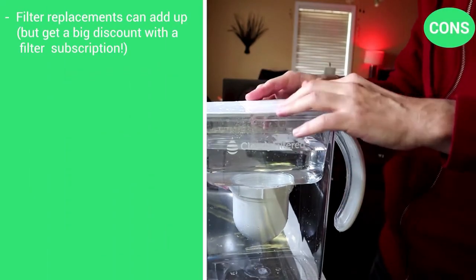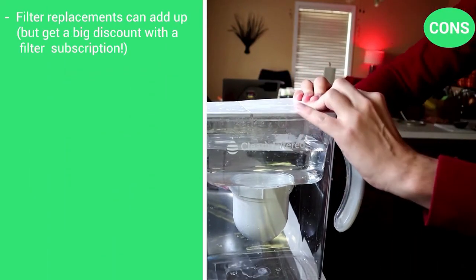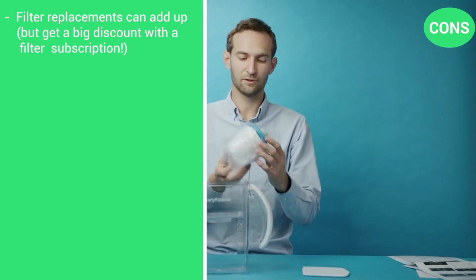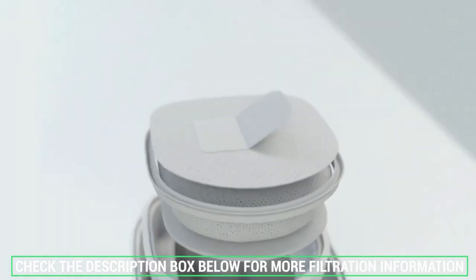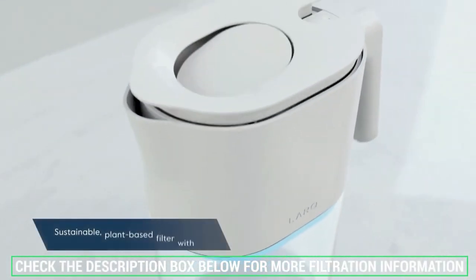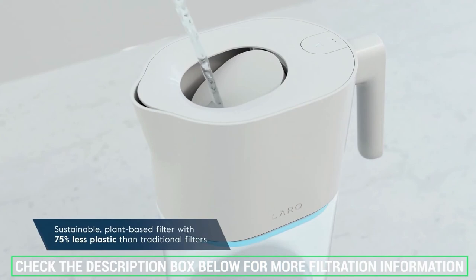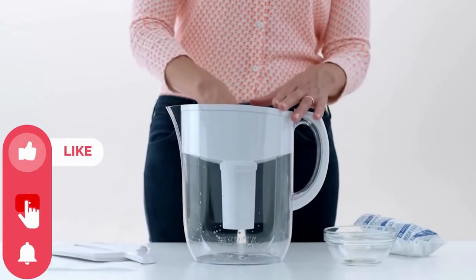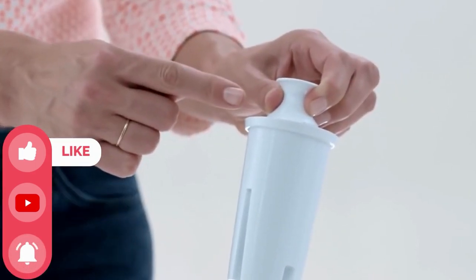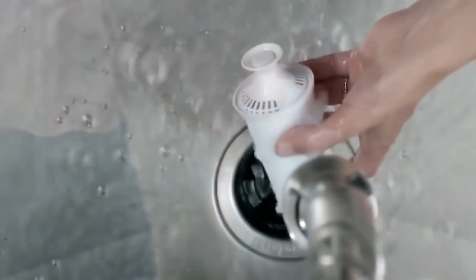There's only one con: filter replacements can add up, but you can get a big discount with a filter subscription. Don't forget to check the description box below for more filtration information and exclusive discount prices. Subscribe to our YouTube channel and hit the bell so you don't miss a single video. See you next time!